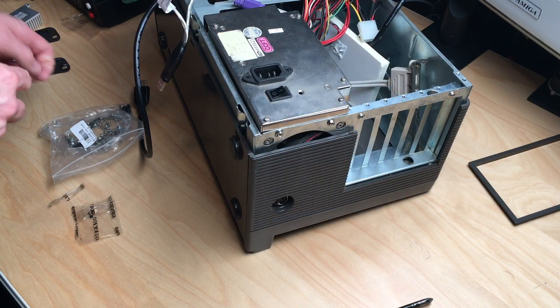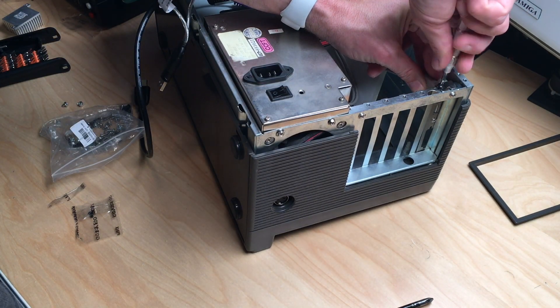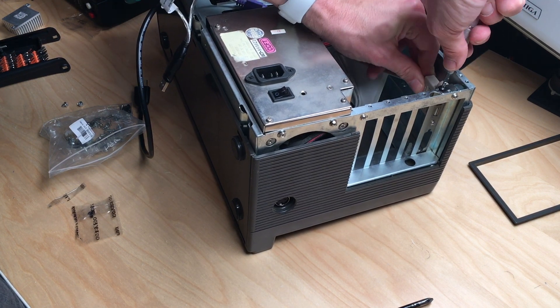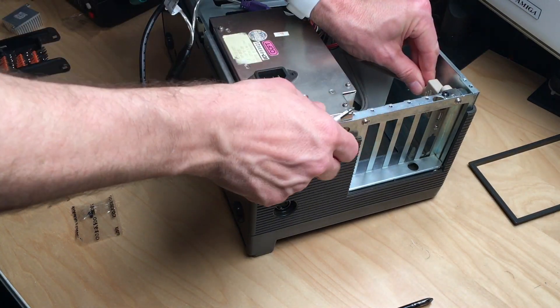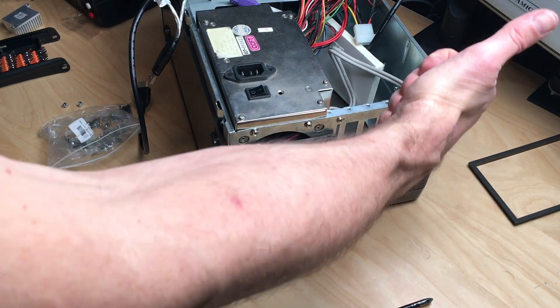I went on and mounted a bracket inside the machine with two USB ports so that I could plug in controllers and stuff from the outside of the case without opening it. I will have to come up with a method to connect these to the Raspberry Pi later.